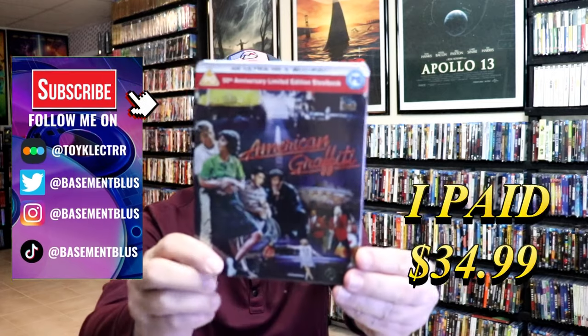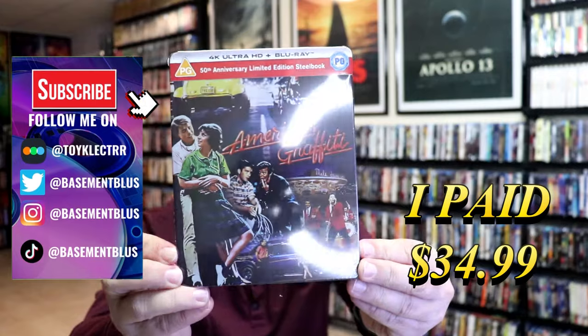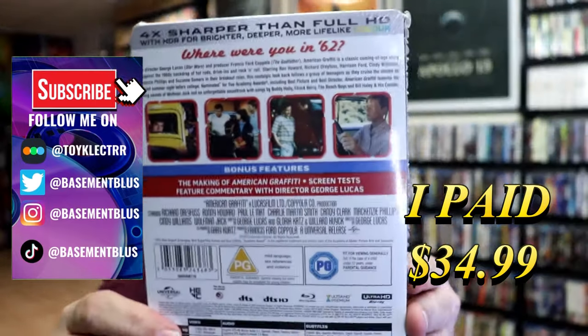So I received my order for American Graffiti. This right here is a 4K Steelbook for the 50th anniversary. Here's the front, and here's the back.